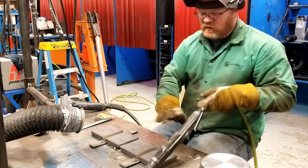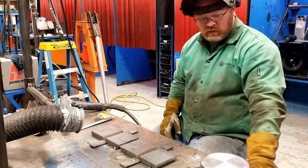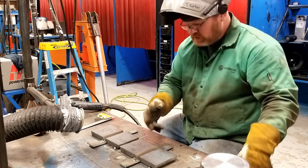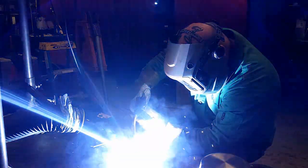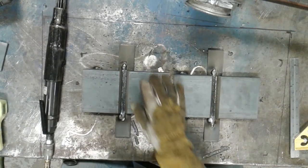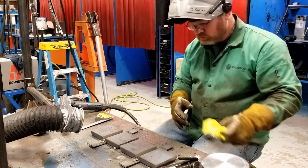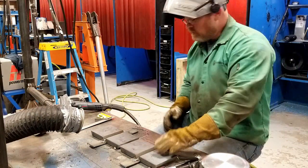The difference is I'm just not going to let this one cool. I'm reading 272 and 370 — this one is below the 300-degree interpass, so I'm going to go ahead and put another bead in. Reading 355 and 384, so this one is going to cool for a minute. Right at 300 right now — this one's at 613, so I'm going to go ahead and put a pass in here.